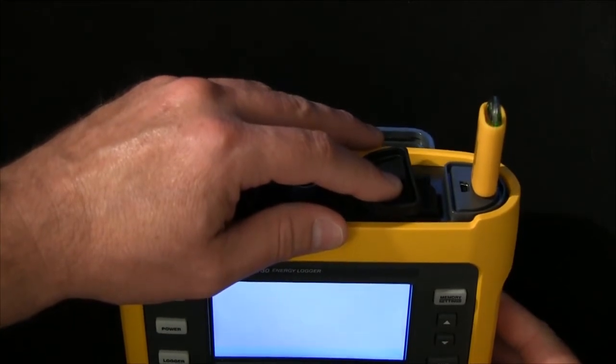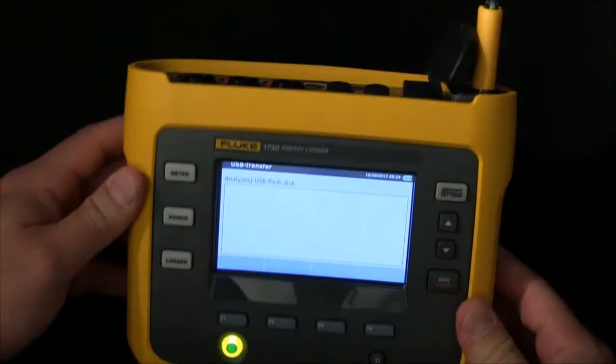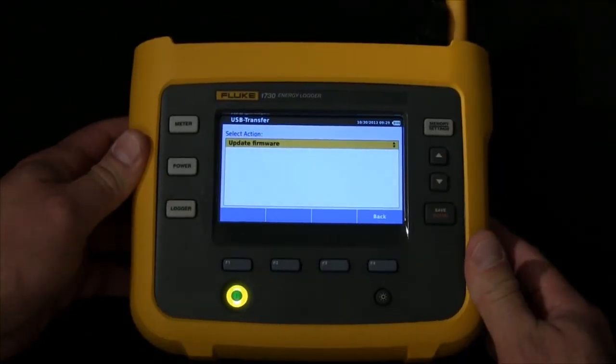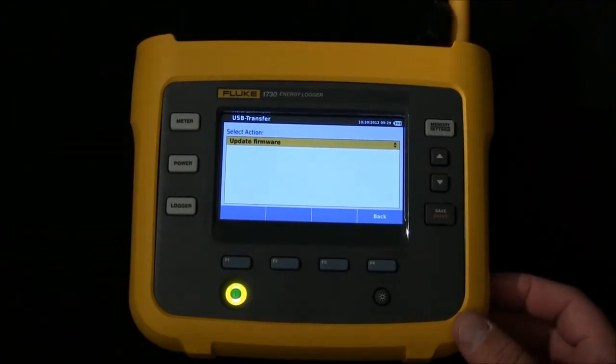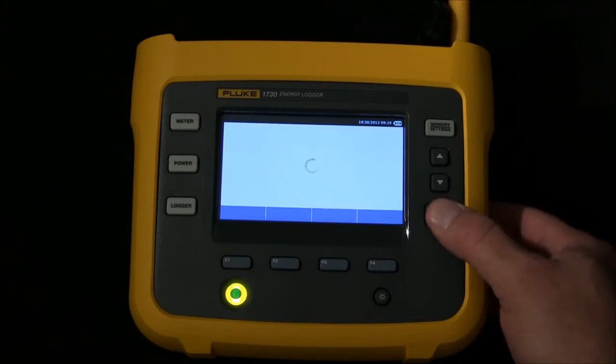The unit will check the USB for content, recognize that there's new firmware on it, and show the update firmware screen. From here we simply hit enter.